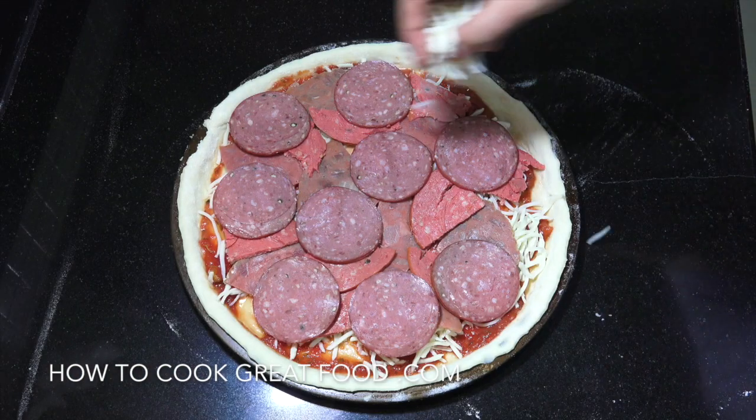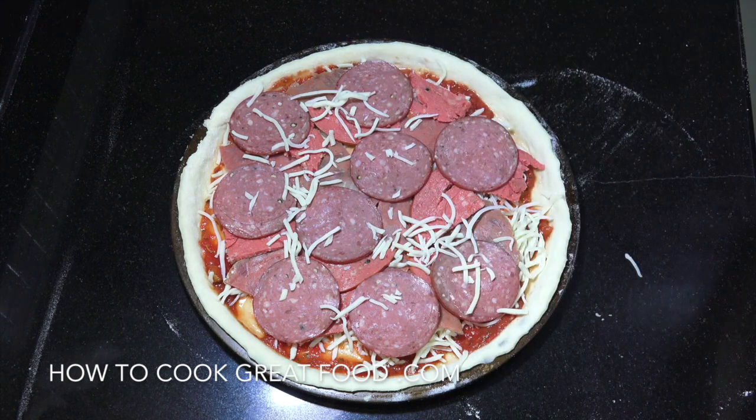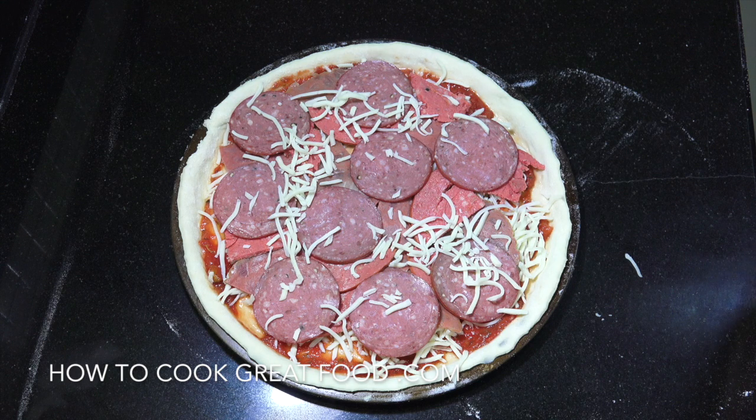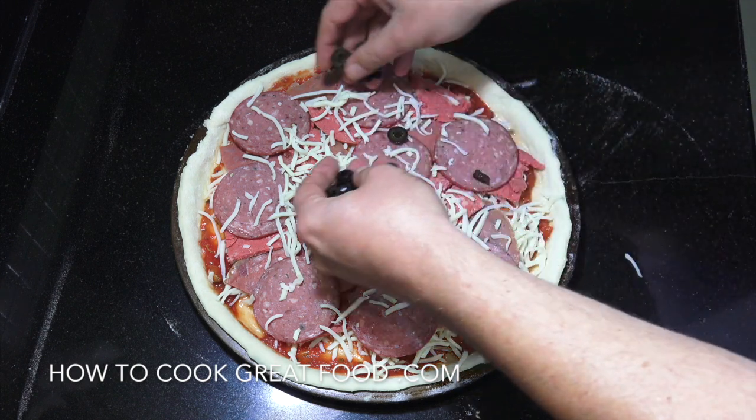That's our meat. Now I just want to put a little bit more mozzarella on the top because there's a whole lot of meat there. Just want to put a little dab on there like that. Then I'm going to go with some black olives.